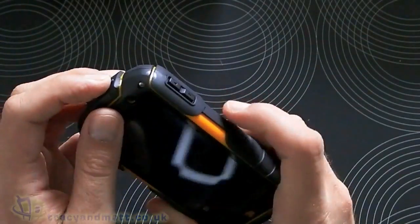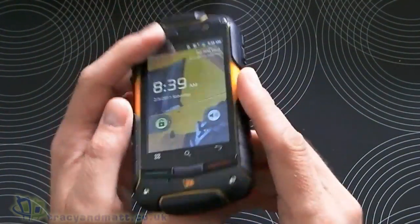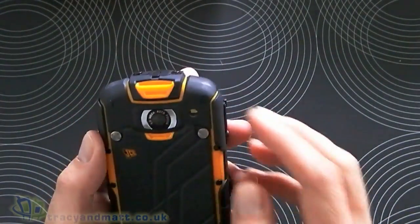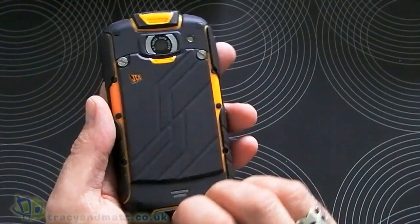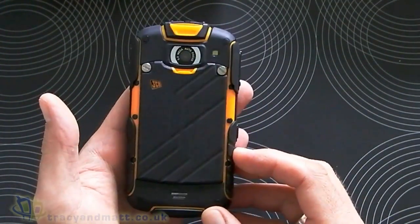There's a power button there as well, which we'll press — it's already on actually. Nothing on the bottom, and over on the back we get our camera lens and a camera flash. It's a five megapixel camera, and that's about it. I'm not even going to attempt to get the battery door off because it looks like it might take me a while.